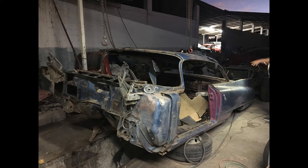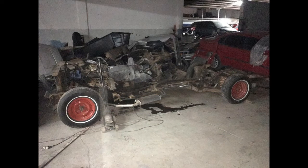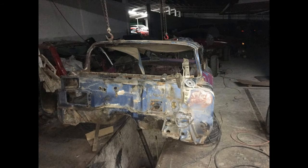Hi guys, welcome back to All-Timer Garage. Here comes the update about the restoration of my 1960 Cadillac Coupe. Most of this video is going to be sort of a slideshow because it's easier to show in pictures the work that's being done, but I've got a short video at the end to show you a little bit more.